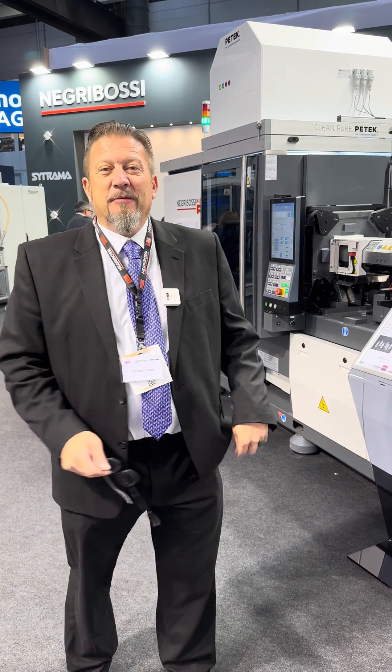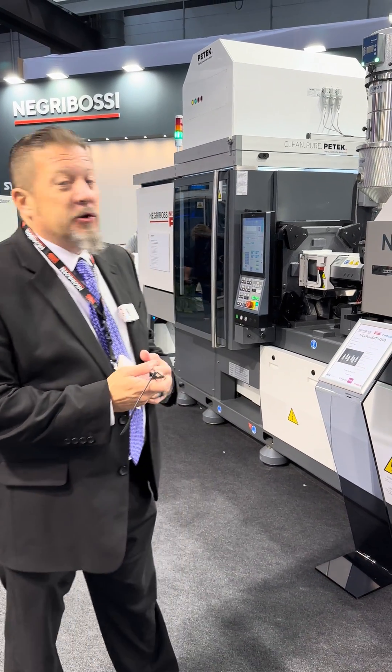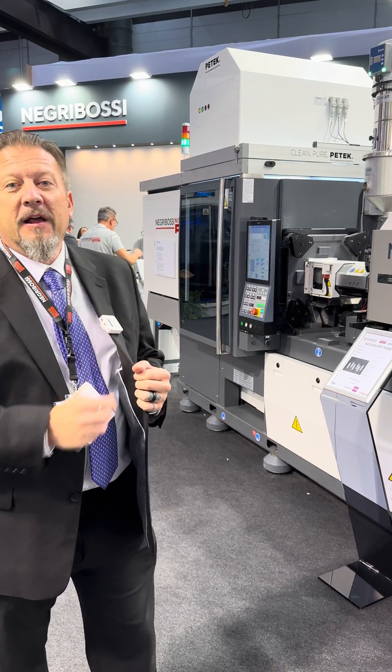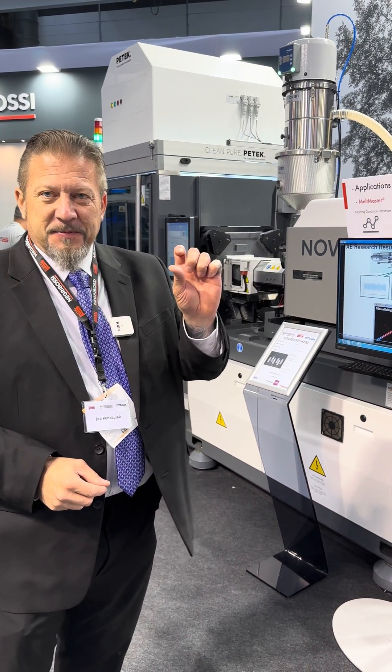Hi everybody, Joe Kanzlack from DC America showing off the new Negra Bossy 50 ton full electric machine. On this machine we're running syringes, just the tips.